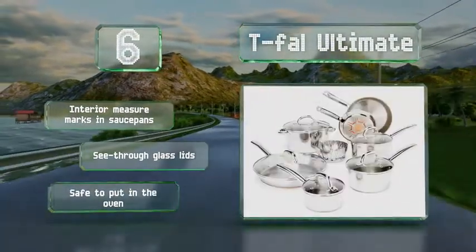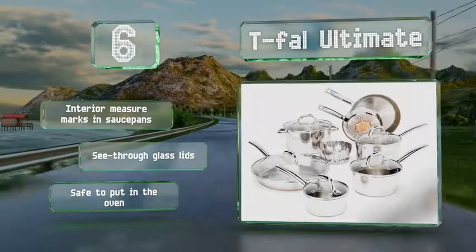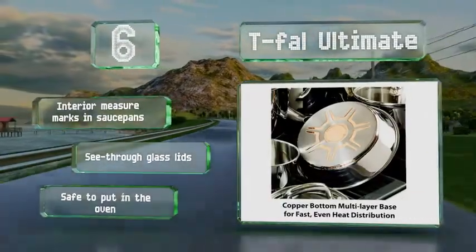It comes with interior measuring marks in the saucepans and see-through glass lids. These are safe to put in the oven.